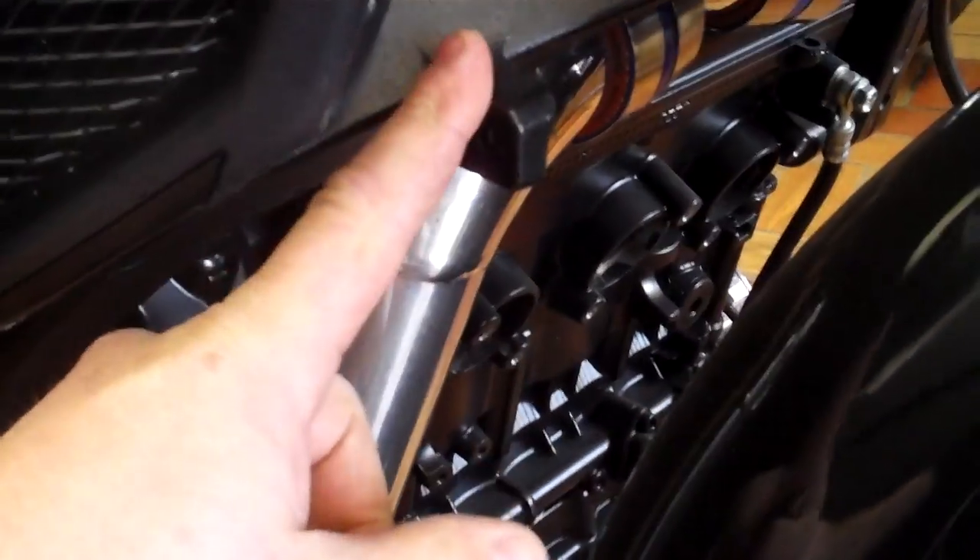We're going to remove some of the frame mounts, plug the holes, and flush everything out because the frame and the complete body and fairing are going to be all painted together. We haven't done too much with the handlebars yet.